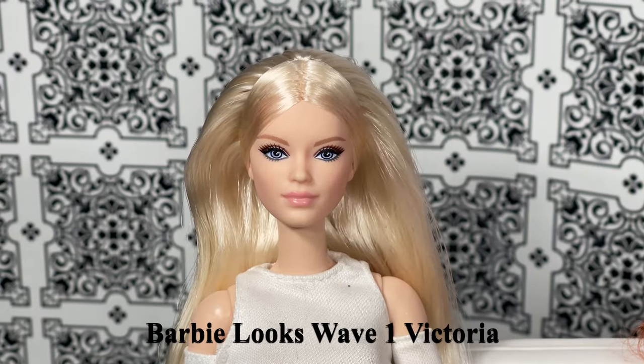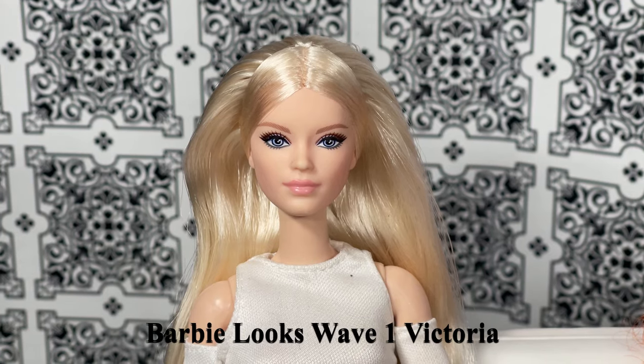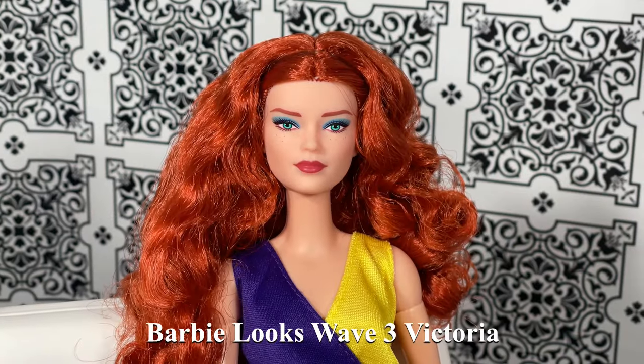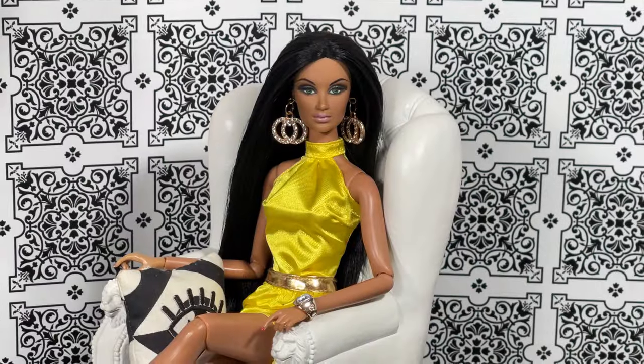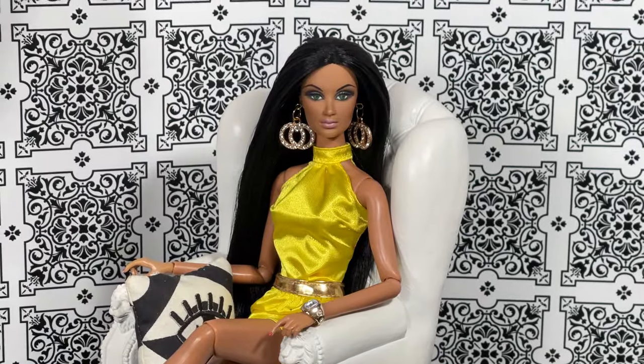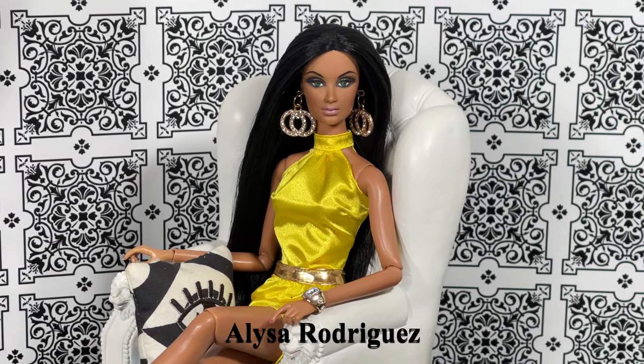Let's welcome our panel. First we have Barbie Looks Wave One Victoria. Next we have Barbie Looks Wave Three Victoria. And last but never least, actress, model, and singer Alissa Rodriguez.